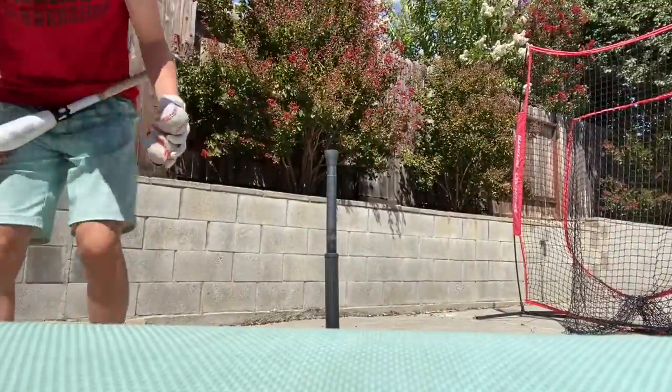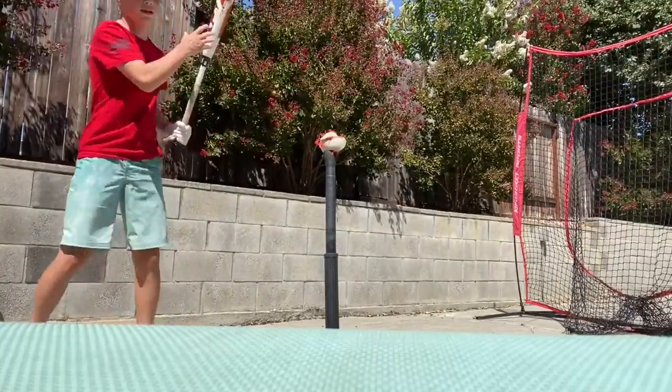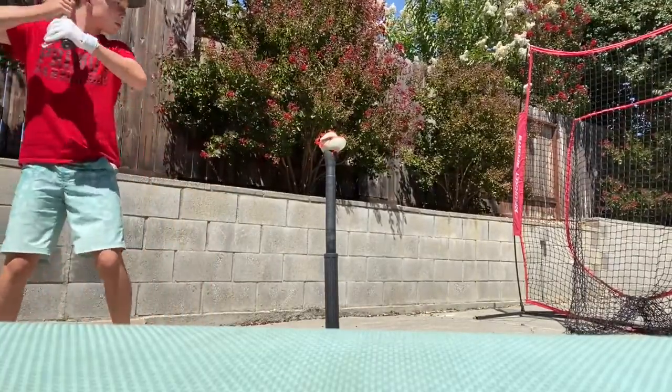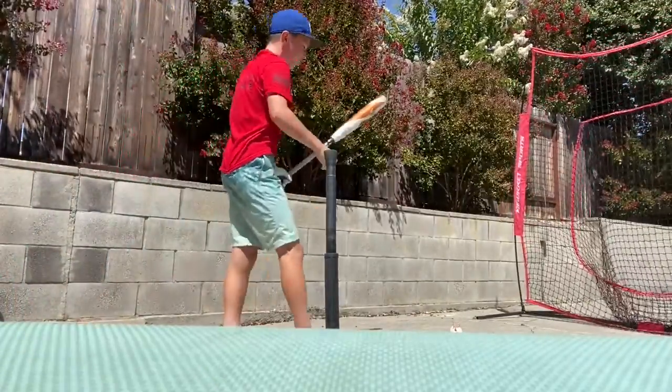I wish I had a better baseball — it'd make a better sound off the bat. I have this one right here but this one's pretty bad too. I guess we could just try this. And the cover came off of it — great.